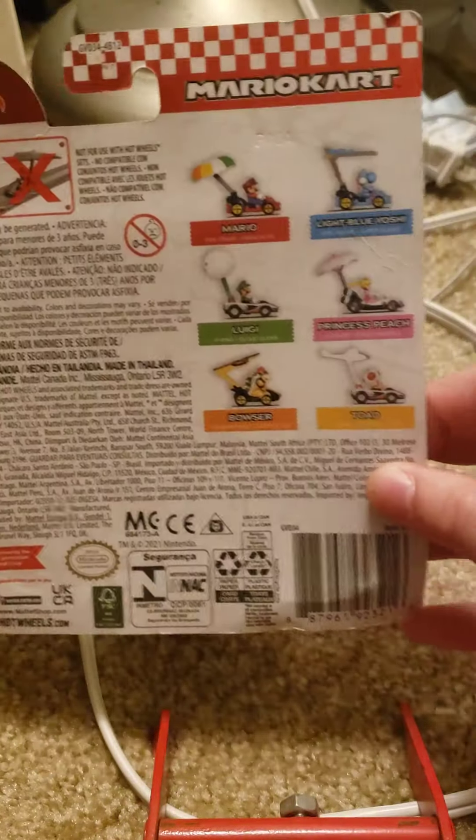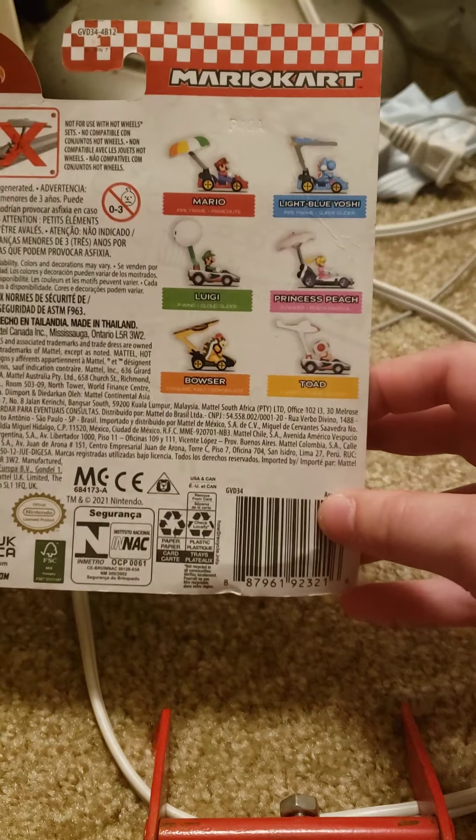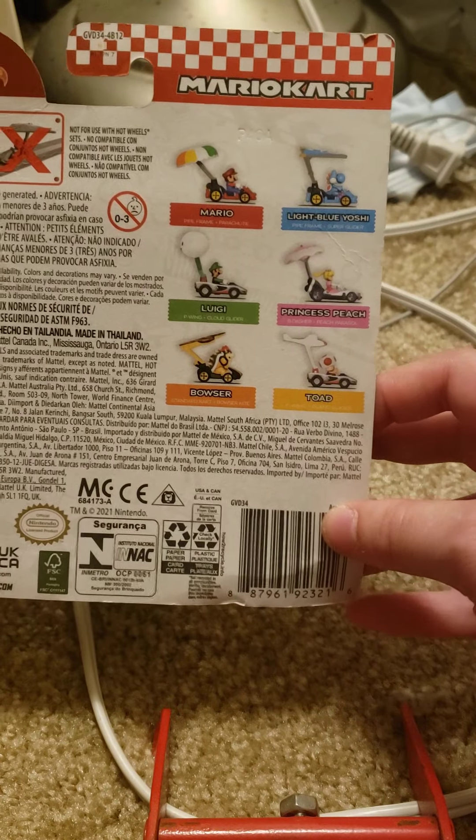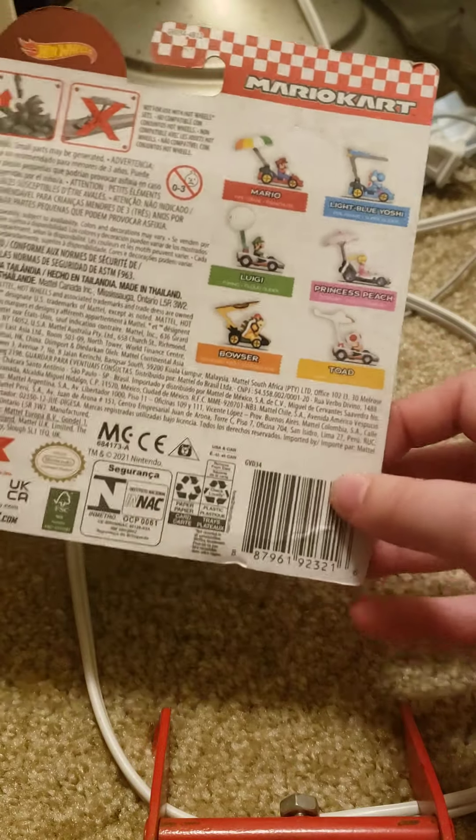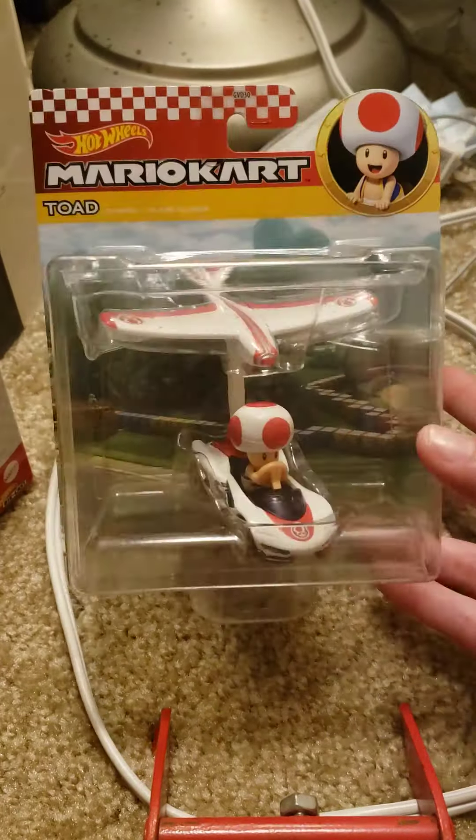I did see the Princess Peach one there, but I already have Princess Peach so I didn't really care to grab it. Yep, I have Toad in this vehicle.